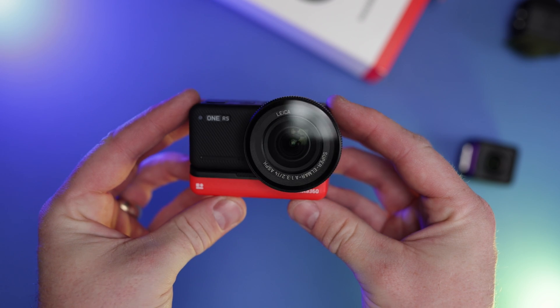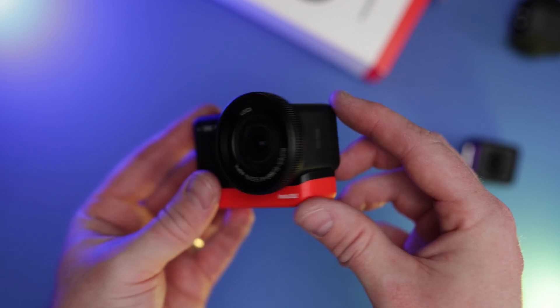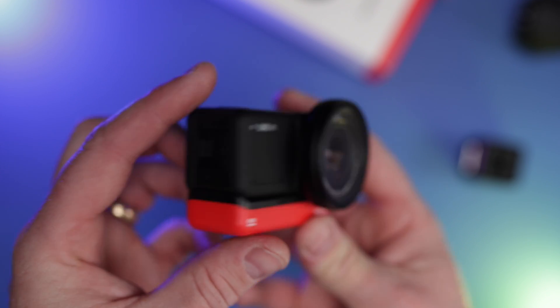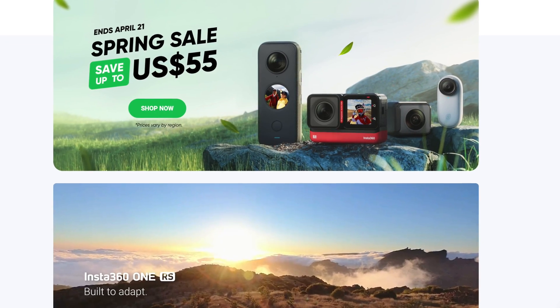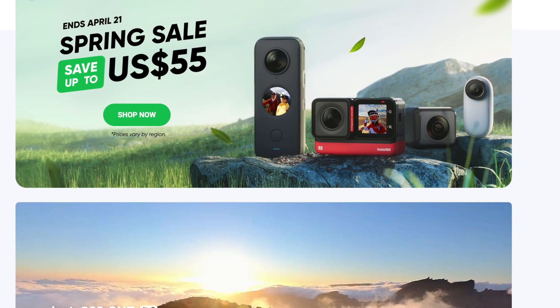If you've been debating whether or not to buy one of the Insta360 cameras over the last few weeks, now might be the time to pull the trigger. They're running their spring sale event up until the 22nd of April 2022 with lots of discounts across the website. For example, they've got 10% off the Insta360 One X2, which is the best 360 camera on the market at the moment. Go and check out the link in the description. If you're watching this after April the 22nd, don't despair — if you still buy through that link, you'll get a free accessory courtesy of Insta360.